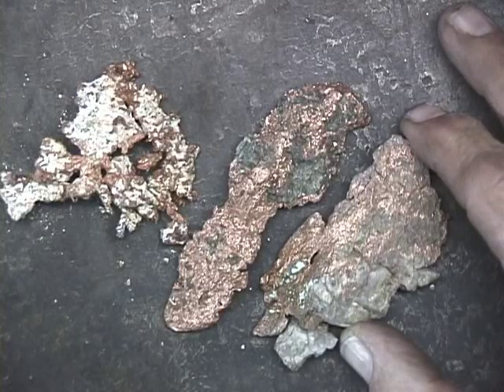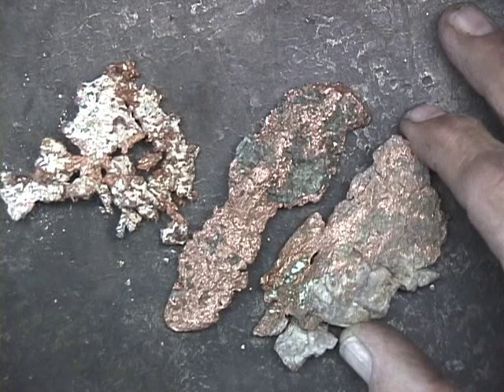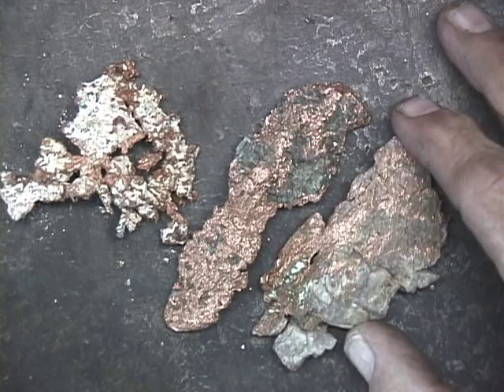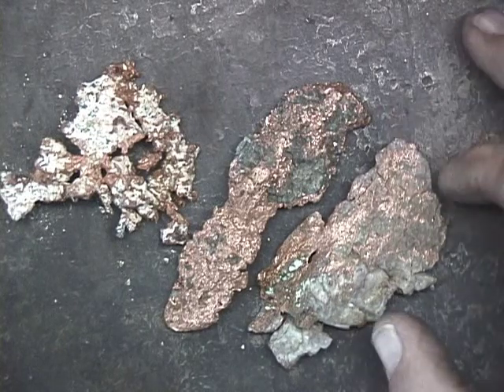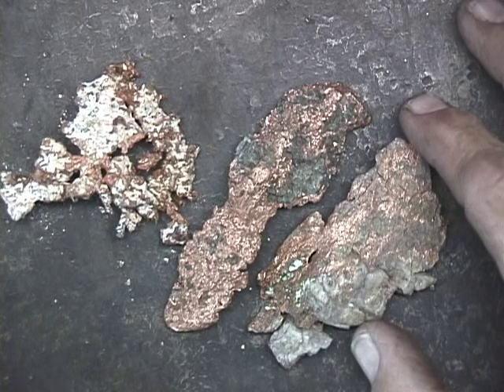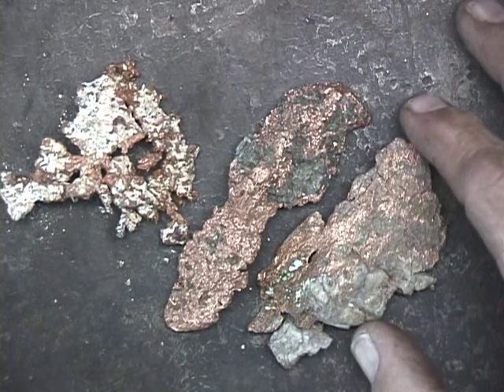These are some pieces of raw copper. This was mined in the upper peninsula of Michigan. You can see that it has impurities in it, so once it's smelted down, you end up with just the 99% pure copper.